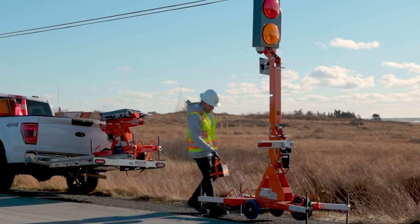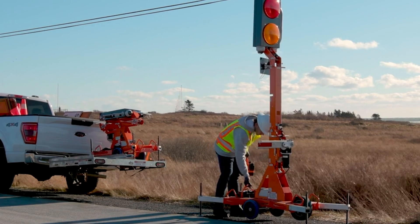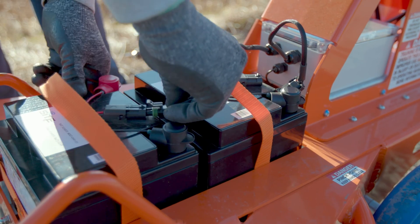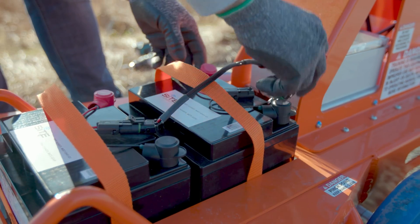Return to your truck to retrieve the batteries and place them in the battery holder on the Guardian Smart Flagger. At this point, you connect the batteries to the Guardian Smart Flagger connectors.